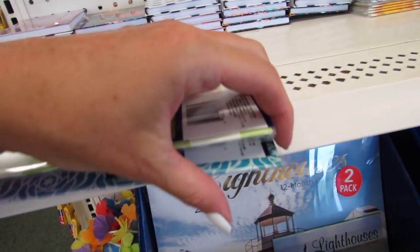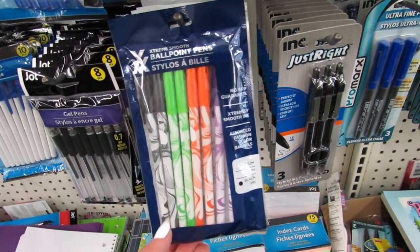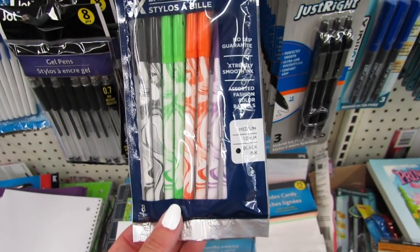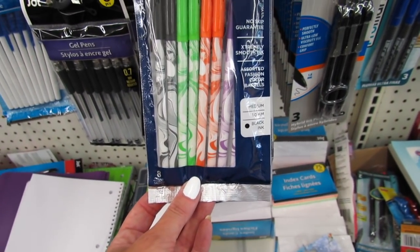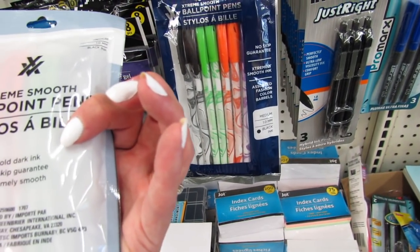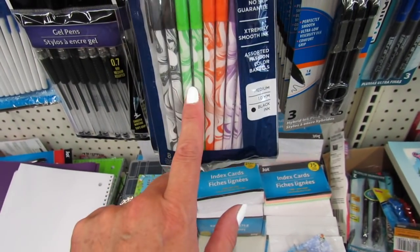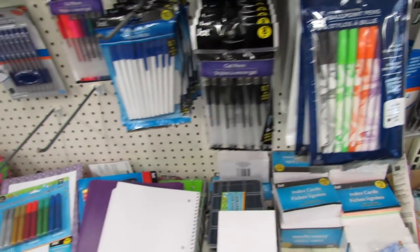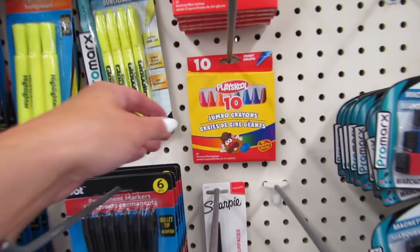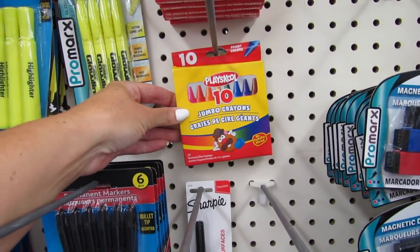I really love seeing the planners they have here every year. These are the Extreme Smooth Ballpoint Pens — no skip guaranteed — by the Green Briar brand. I like the marbling and we get eight. They also have some additional crayons: these are the jumbo crayons, we get 10 for a dollar.